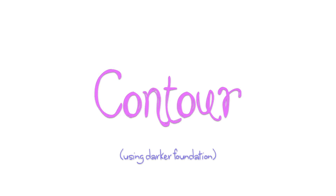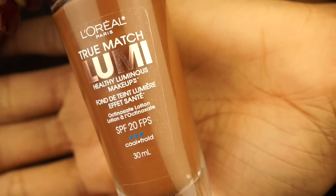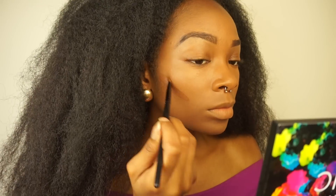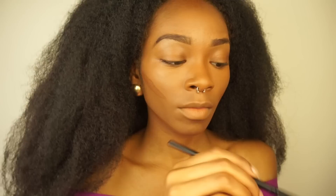I'm going to contour using a darker foundation. I usually like to use powders, but this video I felt like using liquid. So I'm just placing that in the places I want to define, because when you put out your foundation and even everything out, you kind of lose dimension — so I'm going back in and giving my face that dimension back.